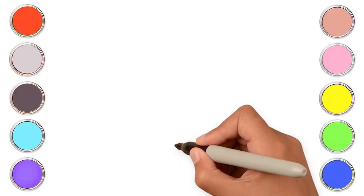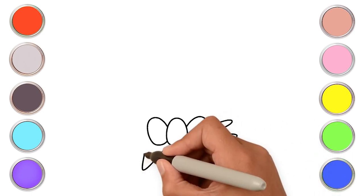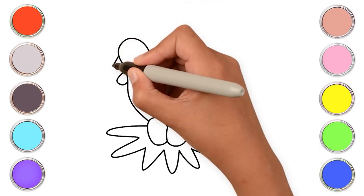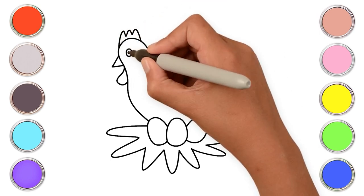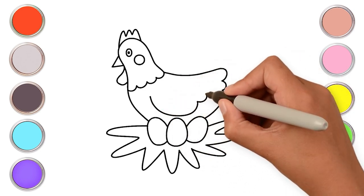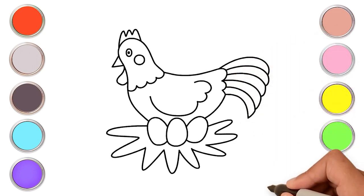Hi kids! Let's draw a chicken. First, let's draw three eggs. Now draw the nest — just some curvy lines. For the chicken, first the body and the wattle, beak, its comb and the eye. Super easy, isn't it? Complete the rest of his body with the wing and the tail too. What a cute little chicken!